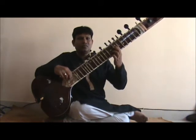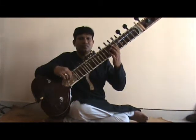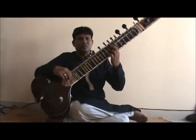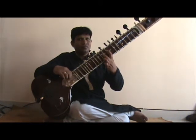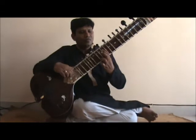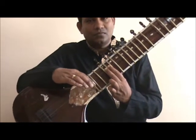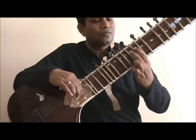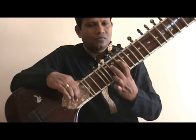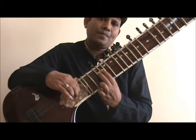Let's start with the aroha: sa re ga. The sequence in which you would use the left hand fingers throughout this exercise is 1 1 2, or index, index, middle fingers in the aroha. Let's look at it one more time. Now that was the aroha.